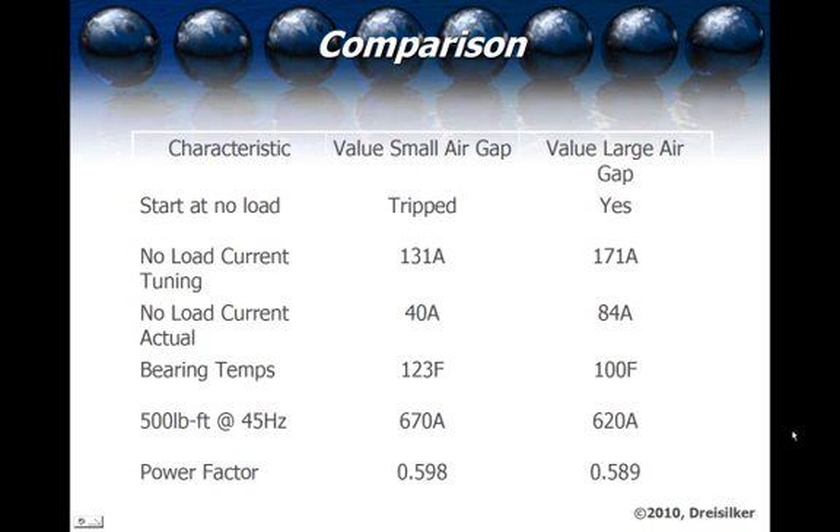Comparing the two configurations: both tripped at no-load start, and then with auto-tuning — the first video shows auto-tuned once, the second video you'll notice the noise goes away after being auto-tuned three or four times to make sure the drive and motor matched. During auto-tuning, the drive detected that the small air gap machine would draw 131 amps no-load, and the large air gap machine would run 171 amps no-load. The actual no-load currents were 40 amps on the small air gap — which is very low — and 84 amps on the large air gap.